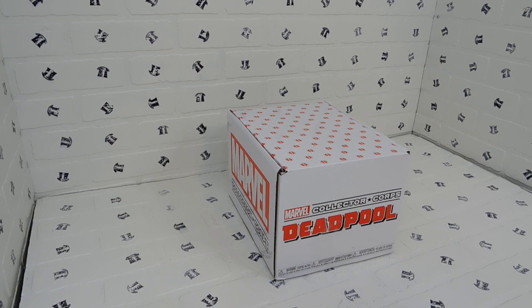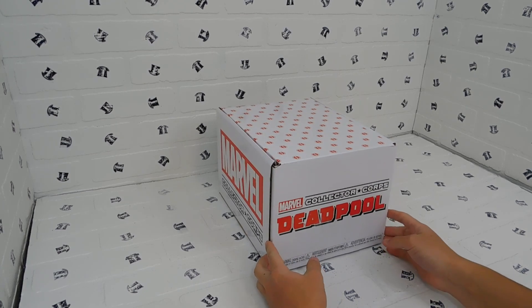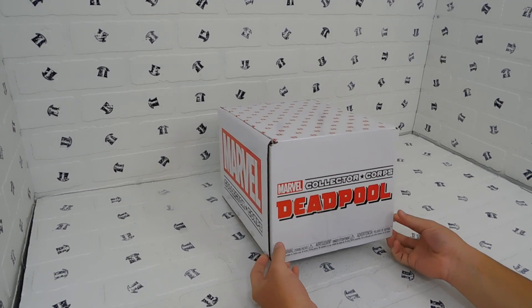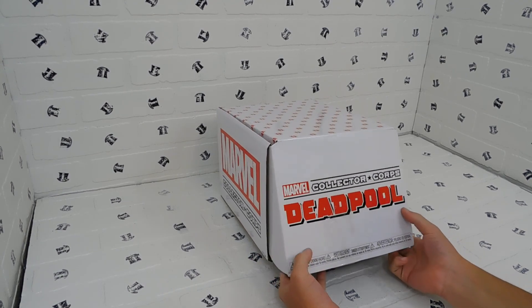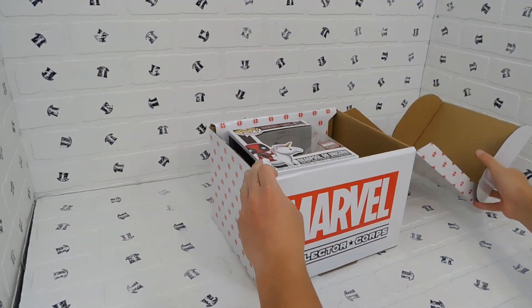This is from 2018, but it does have an exclusive Funko Pop in it. So if you're into collecting Funko Pops or just collecting in general, this may be a good thing for you to look at, try out, or display.